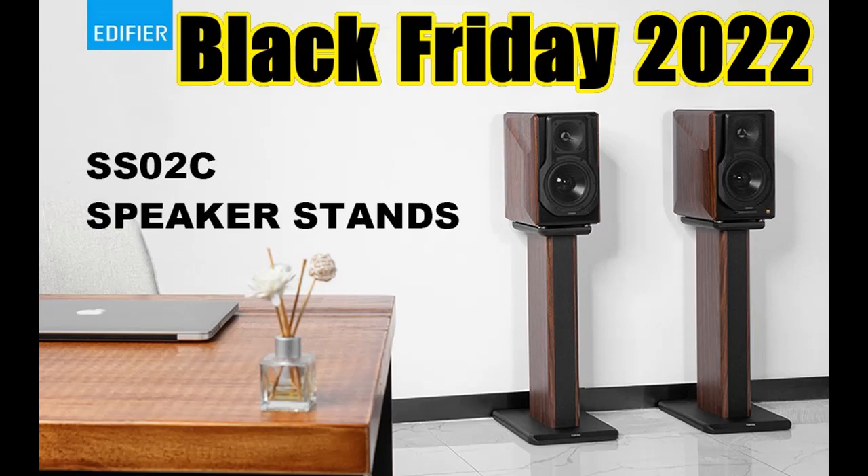Black Friday 2022. Edifier S2000 MK3, Speaker Stands, 25.7-inch Heavy-Duty Hollowed Stands.